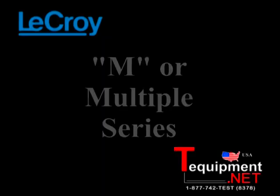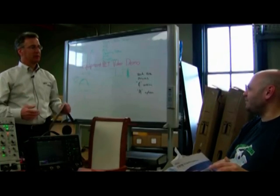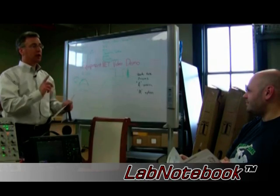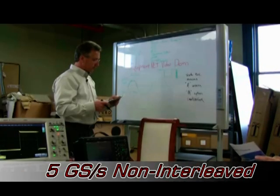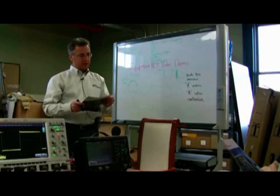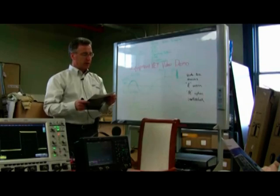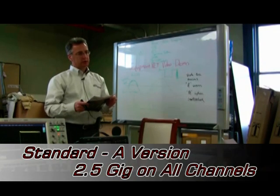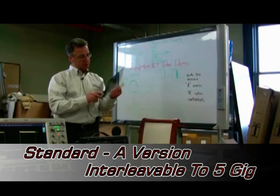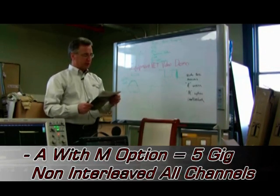The M option stands for advanced math, long memory, and lab notebook. It is 5 gig interleavable, so even on the 1 GHz model of the WaveSurfer XS-A, it's still two and a half gig on all channels interleavable to 5 gig. But when you add the M option, it makes it 5 gig on all channels non-interleaved.